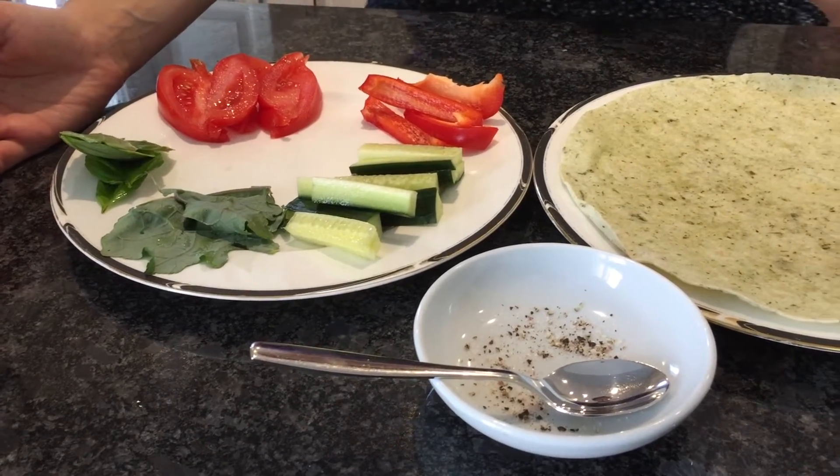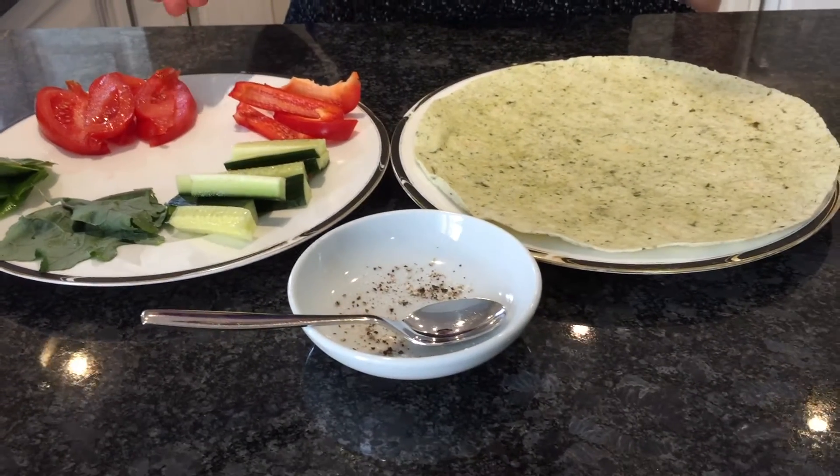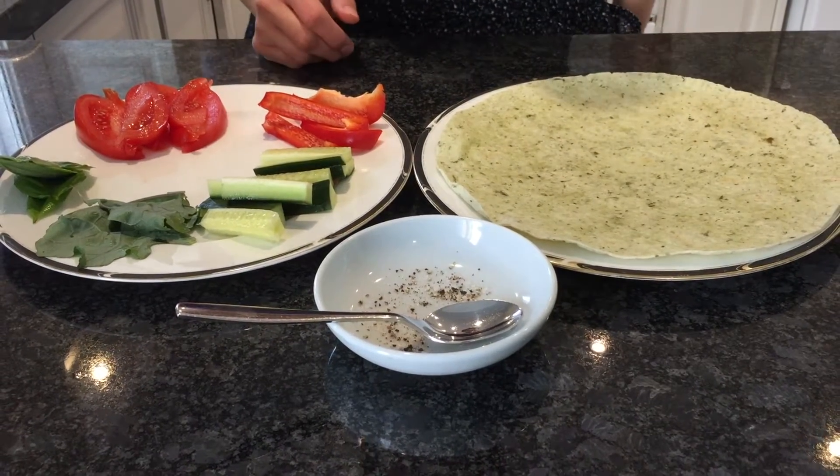This is not really a set-in-stone recipe — it's just whatever you want to put in it. This is the combination I decided to use because I love these kinds of wraps. There's spinach and I love to use my garden vegetables.